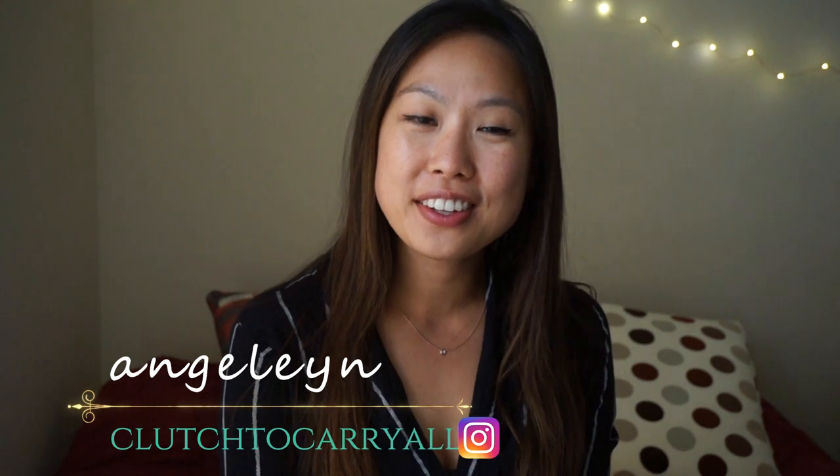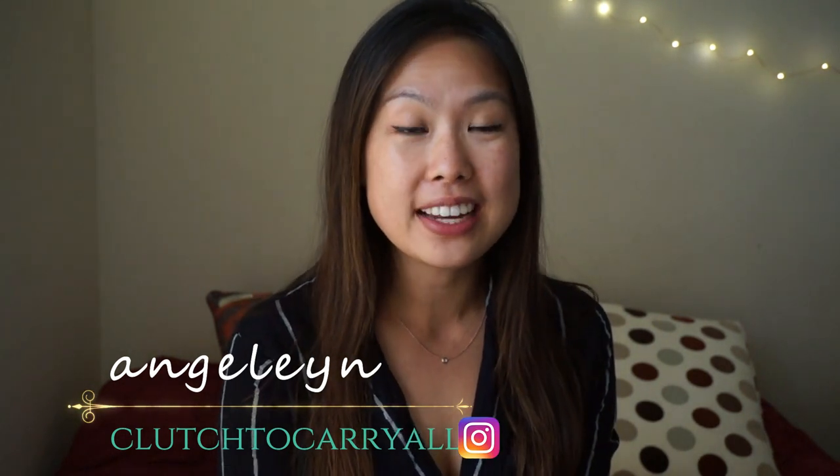Hi everyone, welcome back to my channel. If you're new here, my name is Emily and I do handbag reviews, comparisons, unboxings. I also like to talk about shoes and travel, so if you're interested in those things, consider subscribing to get more videos like this.